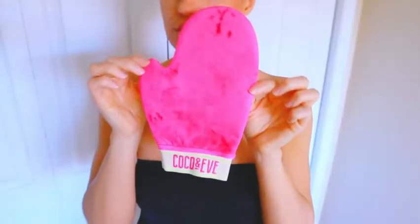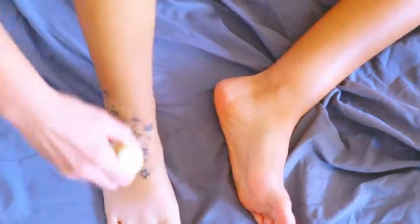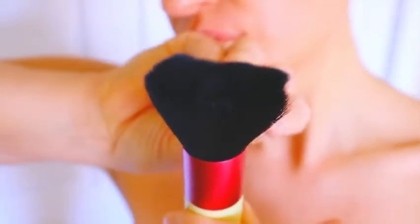I used the tanning mitt that comes in the kit for the majority of my body. It has a really nice velvety texture — you can tell it's a high quality mitt. It also has a plastic lining inside to prevent the tan from seeping through. I used the kabuki brush for any tricky areas like the hands, elbows, knees, and ankles. It has soft nylon bristles that really help to blend everything out.